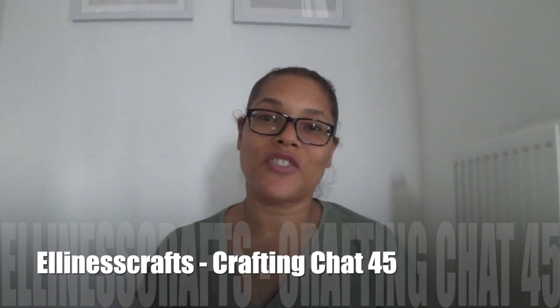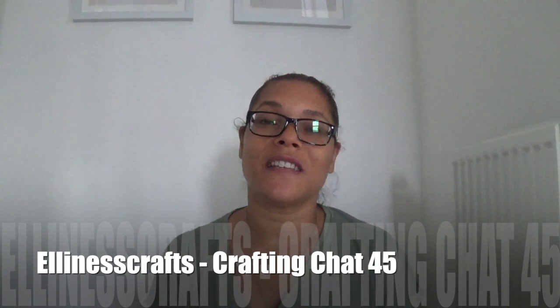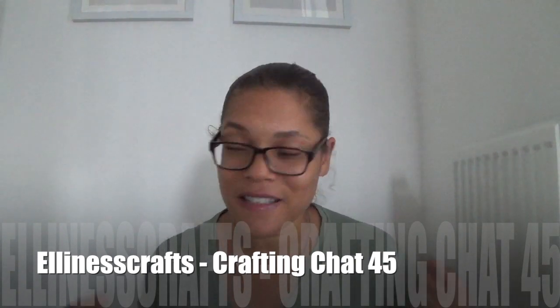Hi everyone, welcome to the LNS Cross channel. For those of you that are new, my name is Lorraine, coming to you from Kent in the UK. For those of you that are returning, thanks for coming back. I have knitting, crocheting, and cross stitching to share with you, so if you're interested in those crafts, do keep watching.